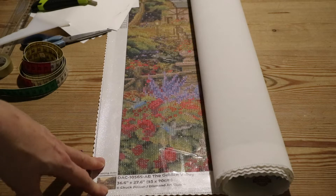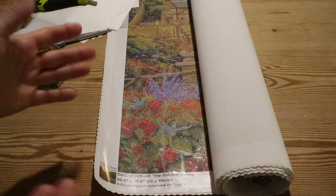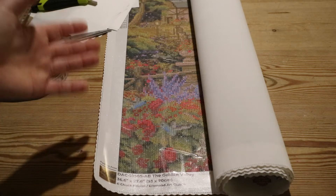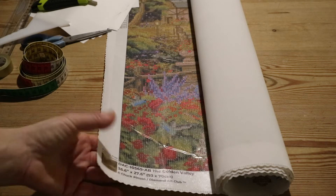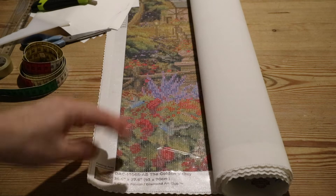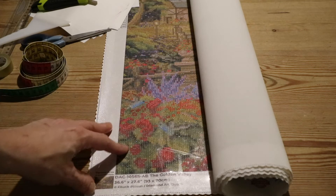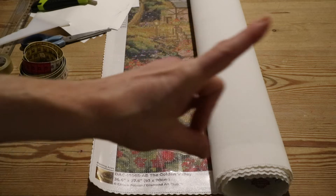Hi guys, welcome to Lisette Crafts & Tells. Today I've got a video for you about how I section off a large canvas. By large I mean a canvas like a large Chuck Pinson — this is the Golden Valley. I unboxed that recently on my channel.